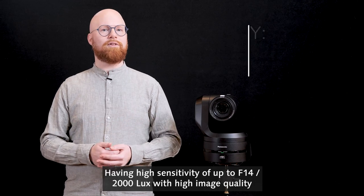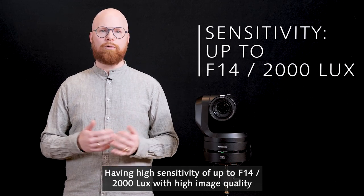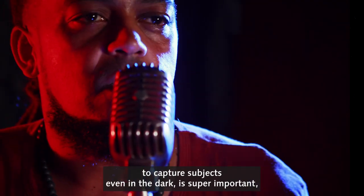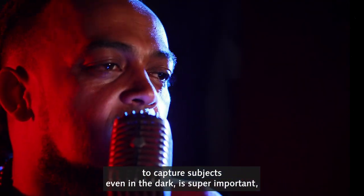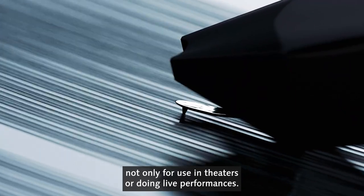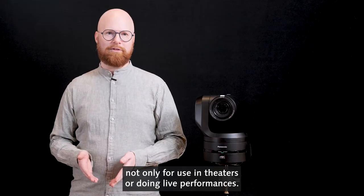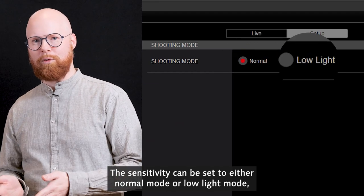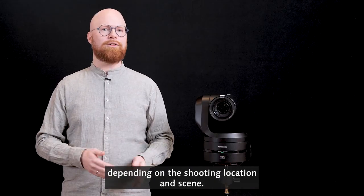Having high sensitivity of up to f14 at 2000 lux with high image quality to capture subjects even in the dark is super important — not only for use in theaters or doing live performances. The sensitivity can be set to either normal mode or low light mode depending on the shooting location and scene.